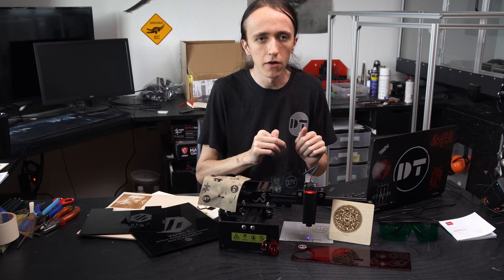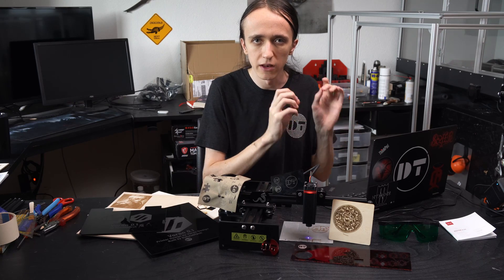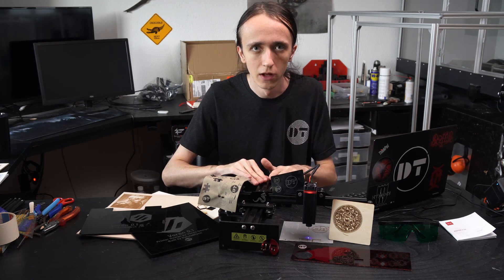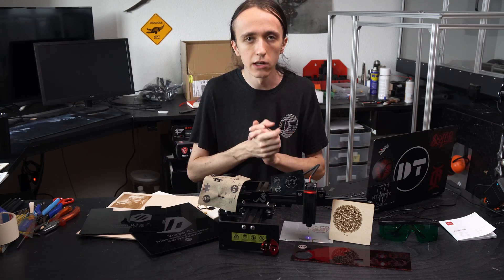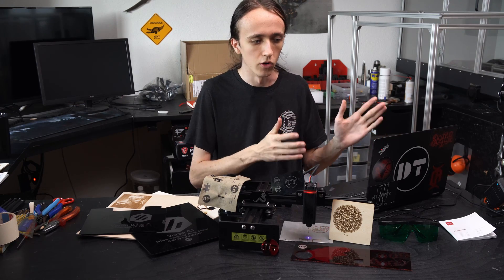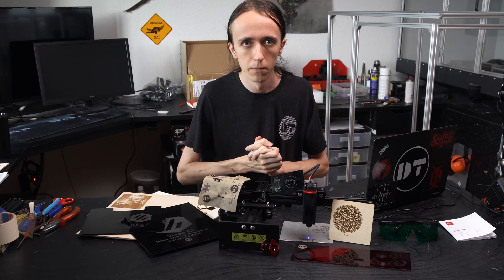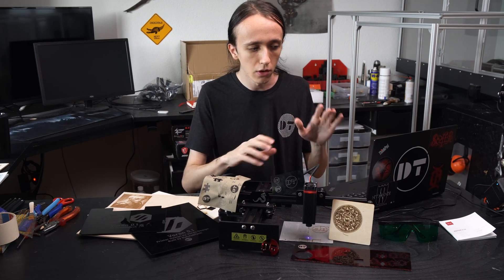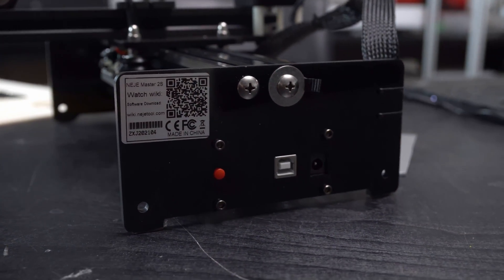What is also really neat about this software is that before it starts engraving, it actually uploads the G-code to the laser itself. So if you disconnect the USB cable, it just continues engraving undisturbed. Or if your computer goes to sleep or whatever, it will just continue. Should you want to pause it after disconnecting from the computer, there's a button on the back that allows you to pause and resume the engraving.